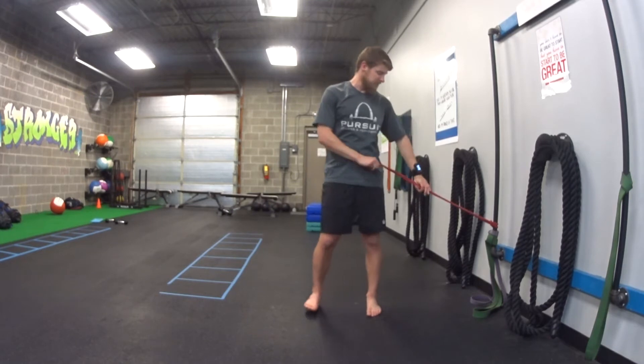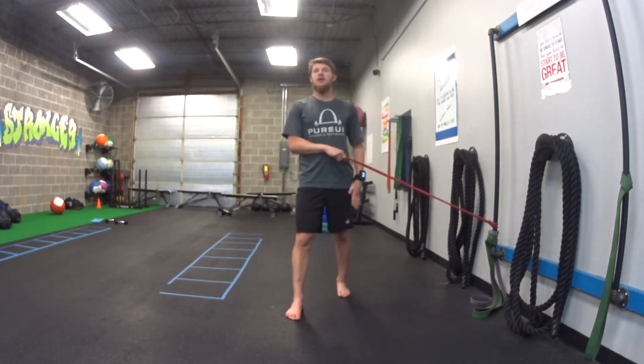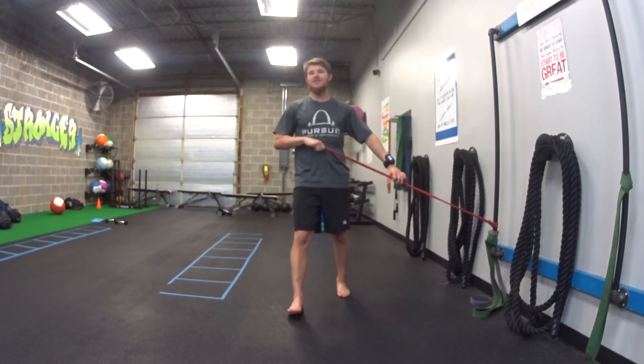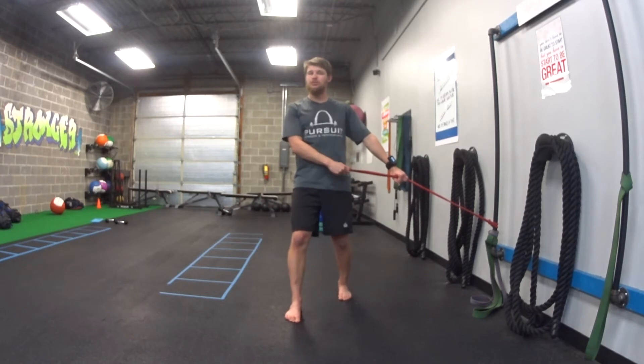For our split stance band lift plus press, we're going to split stance with one foot in front and one behind. My left leg is closest to the band, so my left leg is going to be in back. Two hands on the band — I'm just holding it by the outside, not using the loop. I'm going to start down low,